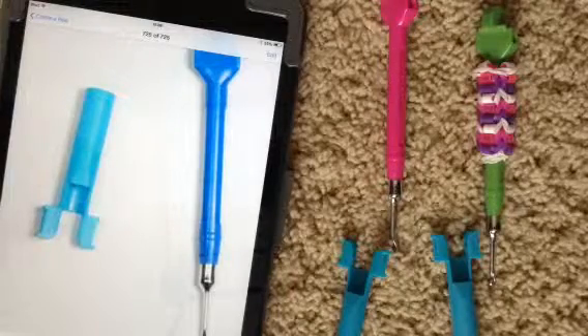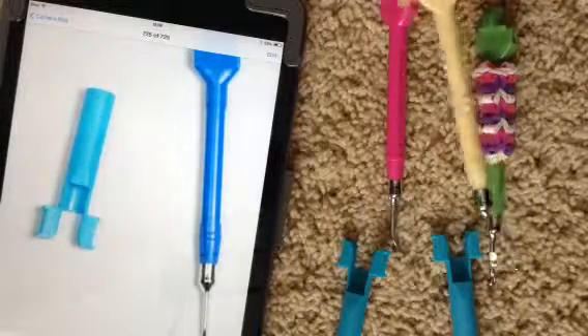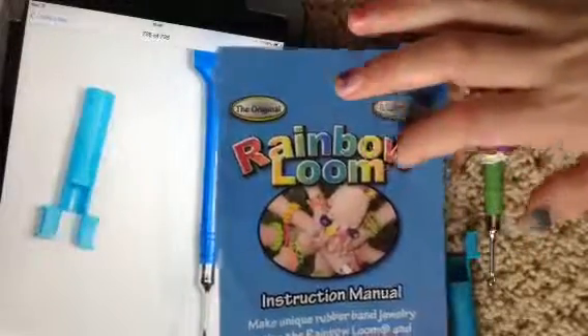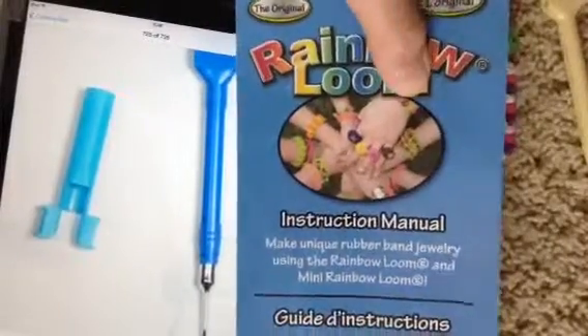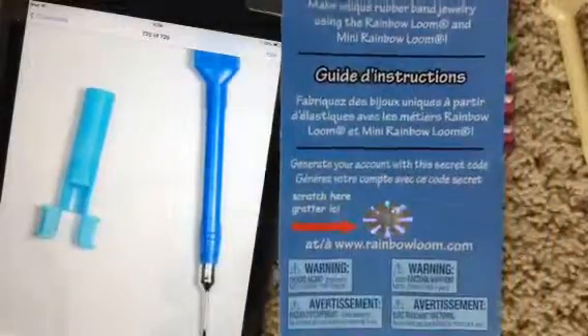So if you want one of the yellow metal hooks, you will probably have to buy the Rainbow Loom that has the dark outlined letters, and it doesn't have an O and the M overlapping. It also comes with a secret code. All of the metal hook products come with a secret code.